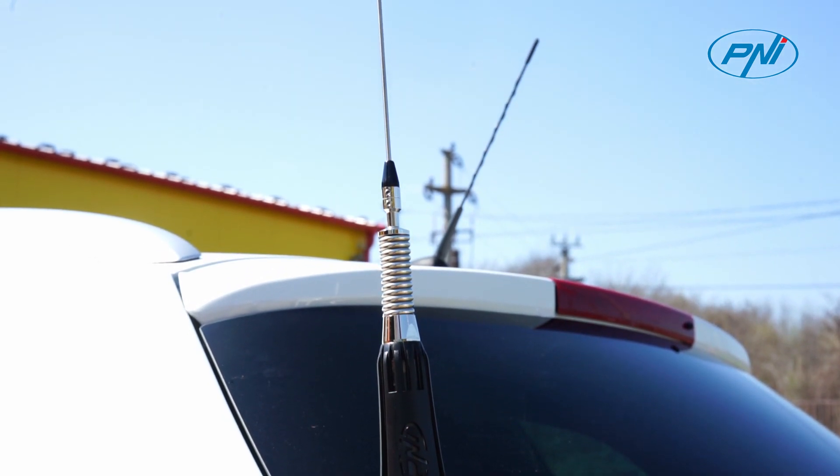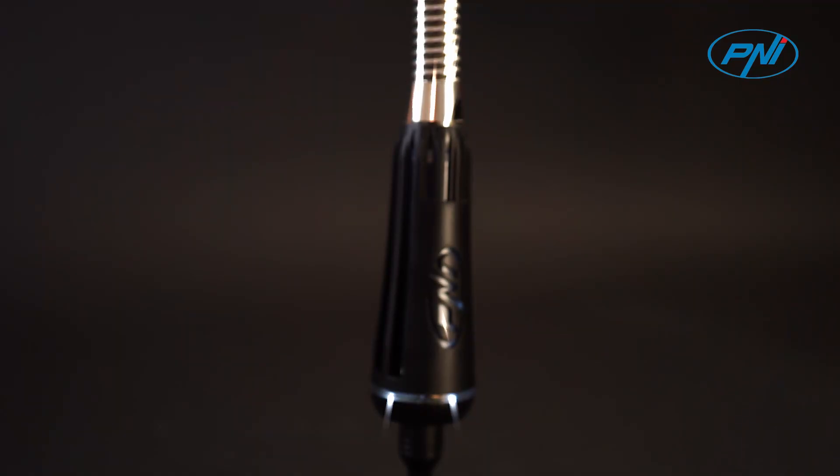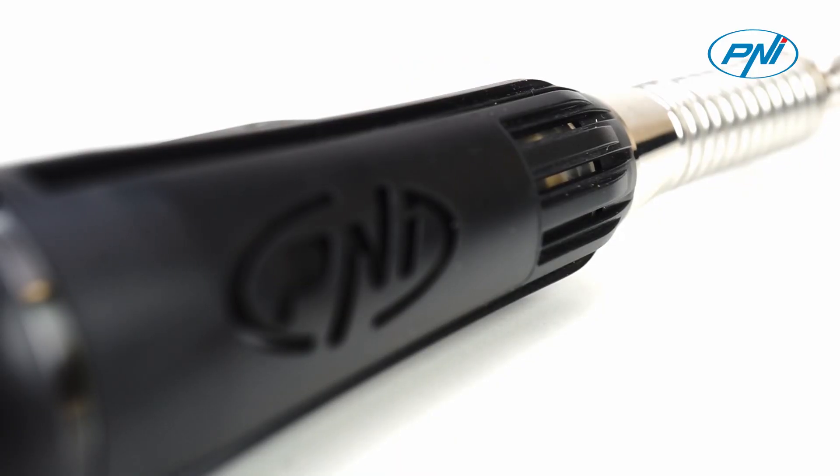Penny LED 2000 brings an innovative element in the field of CB antennas. The antenna coil lights up when the station emits. The higher the emission power, the higher is the light intensity of the LED.